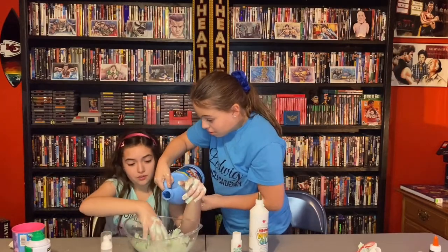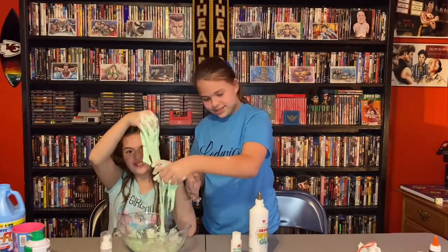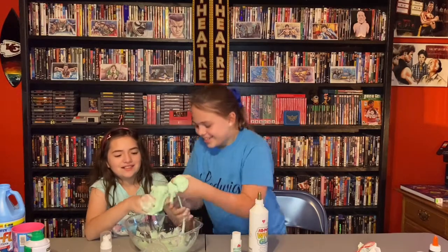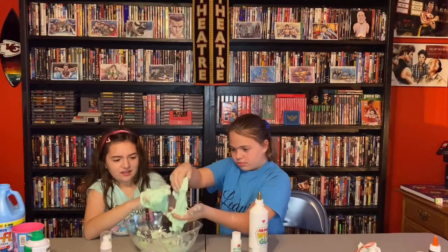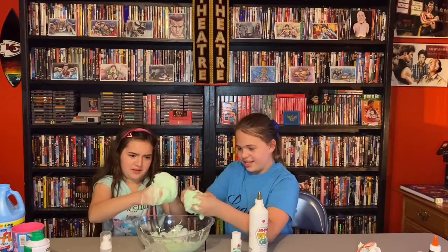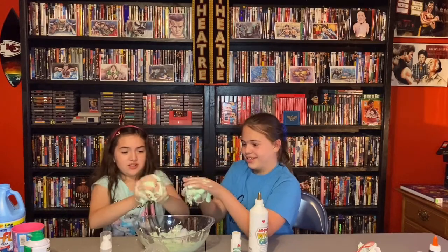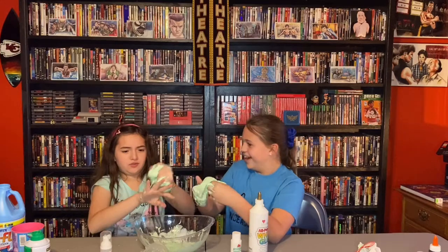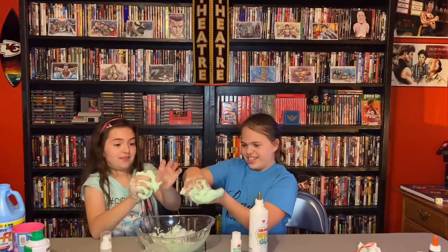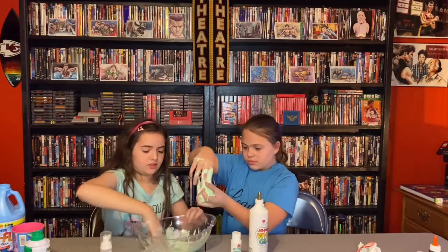Do you want to roll it? It looks weird. If you do it like this — that feels good. It's actually starting to come together and become actual decent slime. It's a jiggly slime! It's actually a good plump.